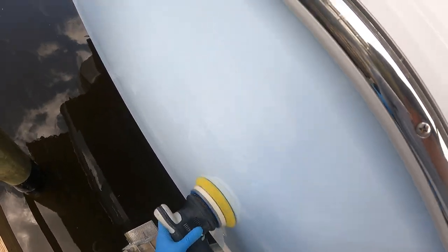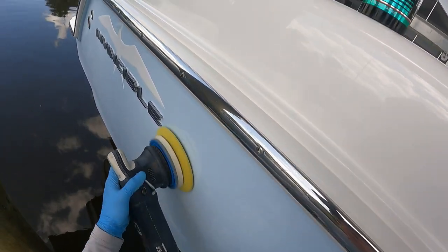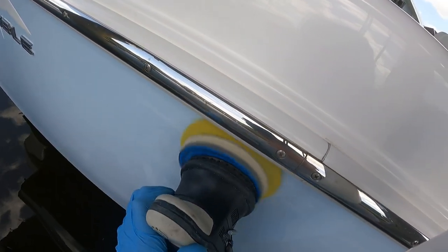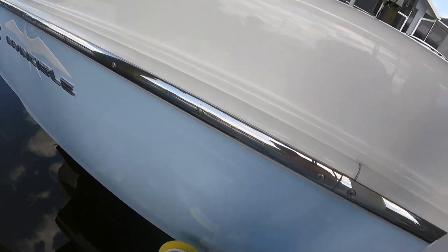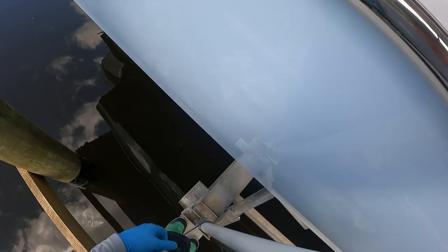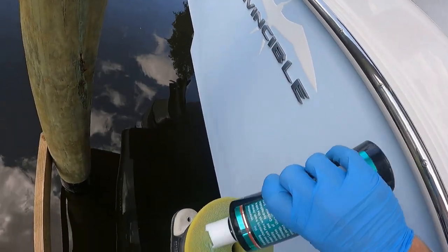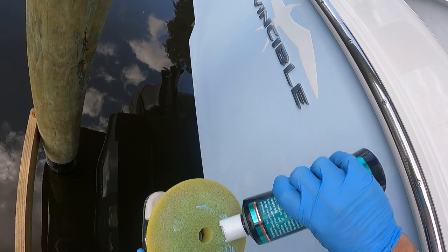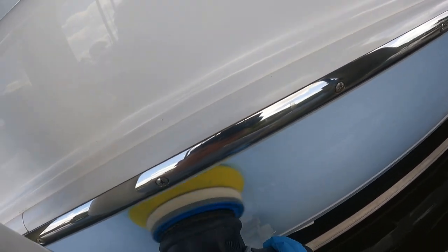I think the random orbital is going to spread the wax a little easier. It also allows you to build reach — in this case I am standing over the water on a beam, so I need to use the machine with one hand, which makes it super easy. If I had a buffer, I would not be able to do that. So in terms of ease of application, the random orbital is certainly a lot easier to use. But the buffer can absolutely be used as well, as long as you have the right pad.